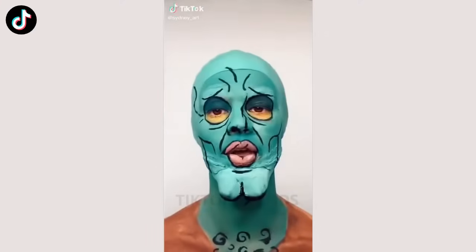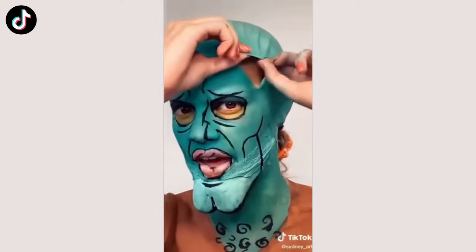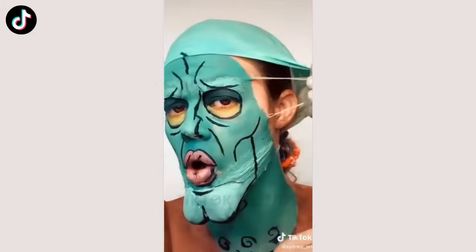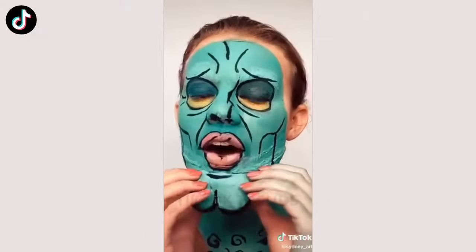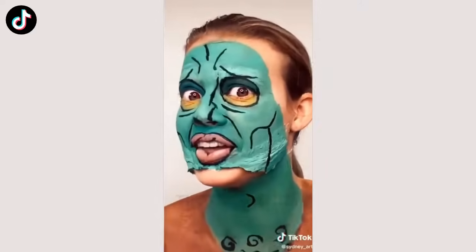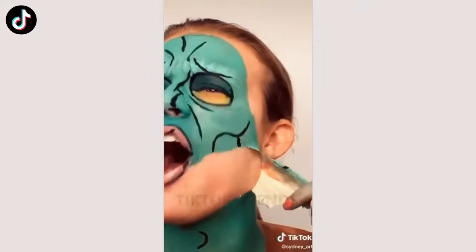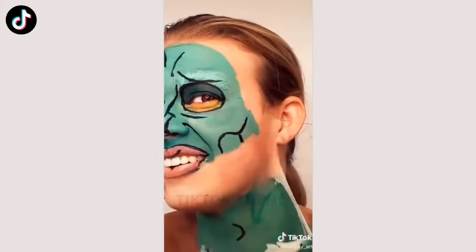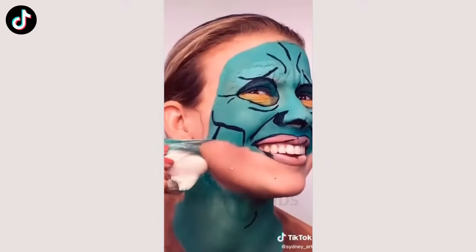Take off my makeup with me, Handsome Squidward edition. Alright, I'm going to start with the bald cap. Oh gosh. I don't know if I'm going to be able to get this chin off without remover. Oh my god, that hurts so bad. I used some spirit gum remover. I literally can't. My skin is literally burning.